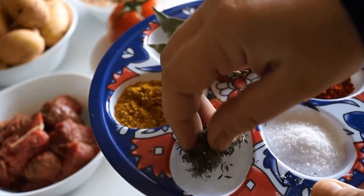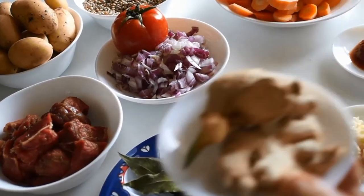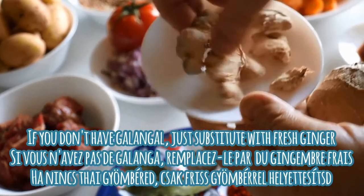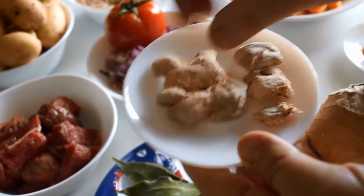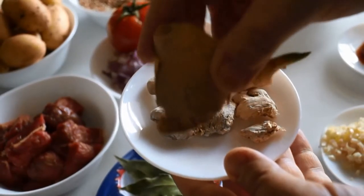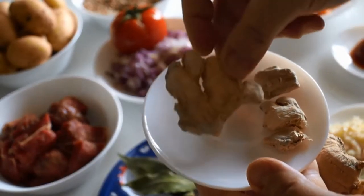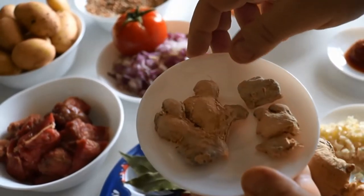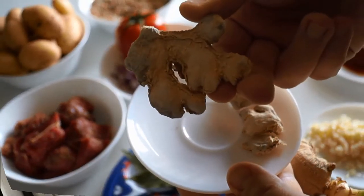I'm also going to be using some dry thyme. And next we get to our secret ingredient which is called in English galangal or Thai ginger, in French galangal, or in Arabic al-hulanjan. This is actually a root that is in the same family as ginger and it gives a really interesting flavor. This is an addition that my late mother-in-law, alayhi rahmah, used to use, and I also like to use as well. If you don't have Thai ginger where you live, you can substitute with regular ginger, fresh ginger, or even powdered ground ginger. Bismillah.